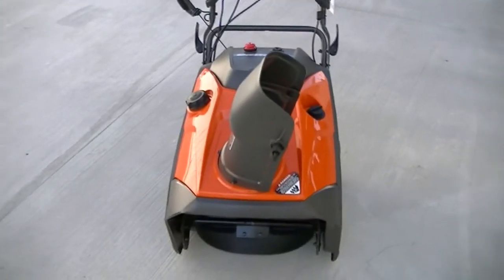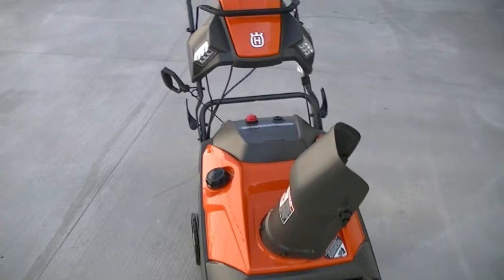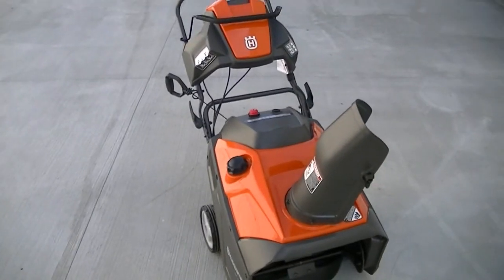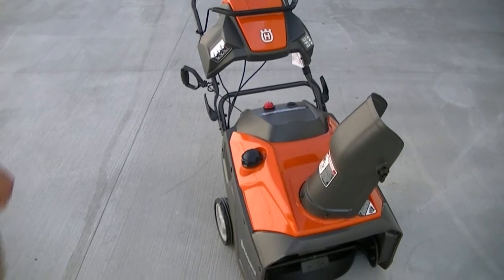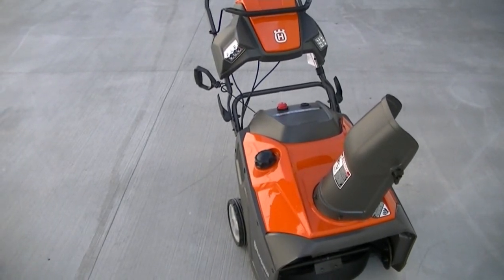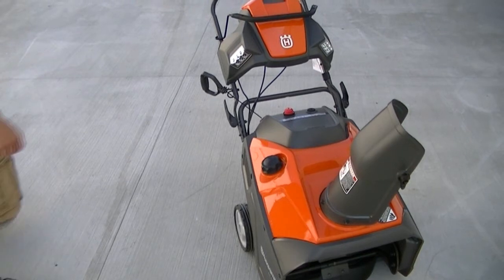Husqvarna has been a company for over 300 years. The great thing about Husqvarna is they have awesome customer service and it's easy to get a hold of parts if you need them. Along with the fact that most of their products are actually assembled here in South Carolina in the United States.